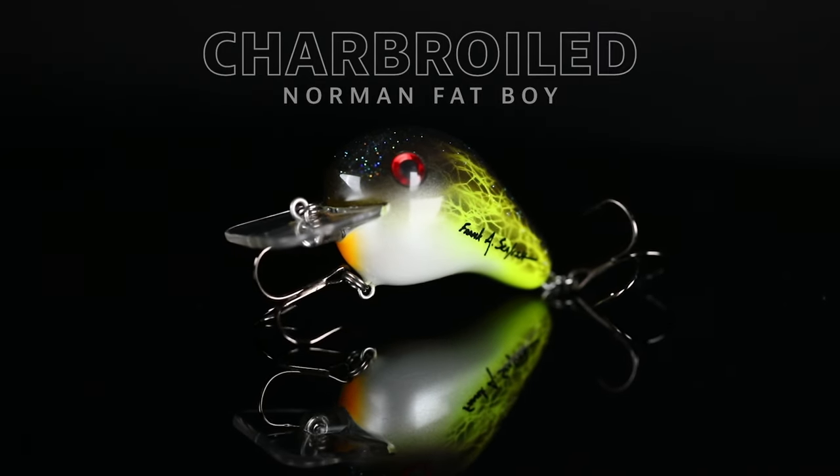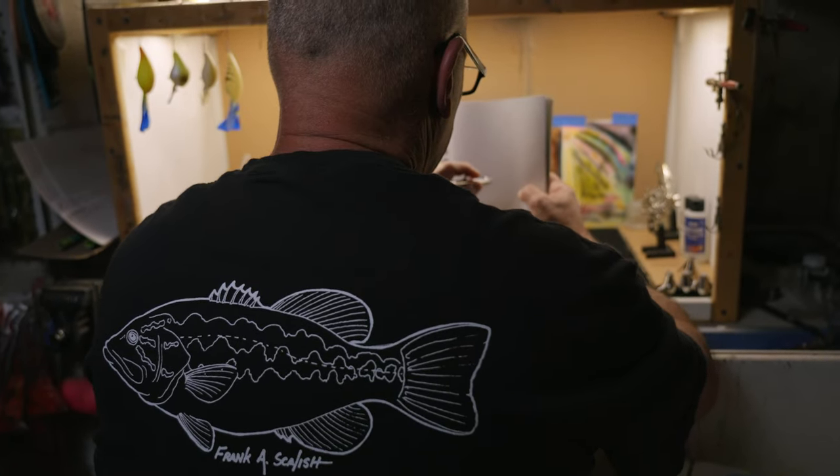I've created one-of-a-kind signature series colors and they're going to drop every month. My first release is the Norman Fatboy. I love this bait whenever the bass get in shallow cover.